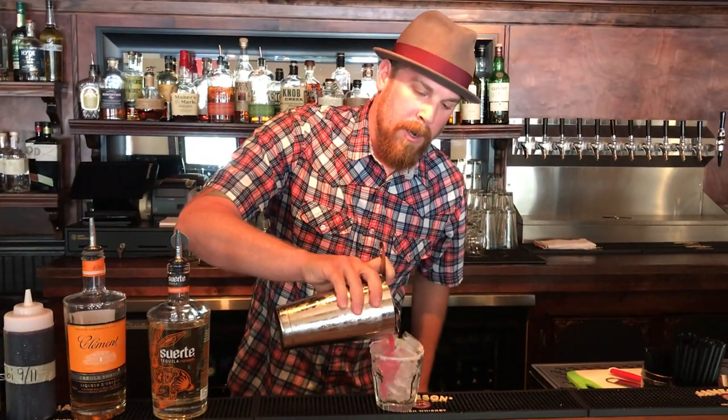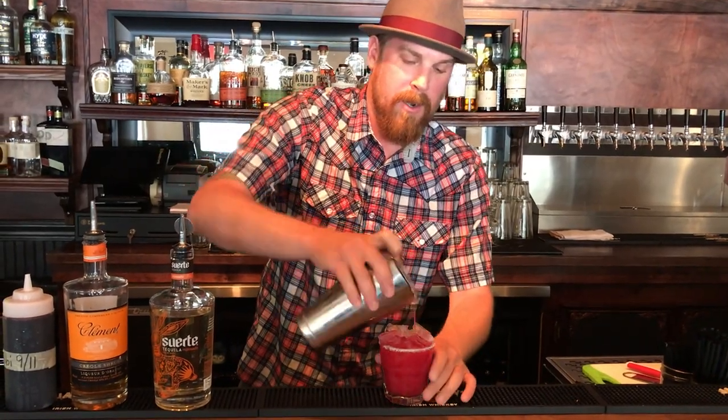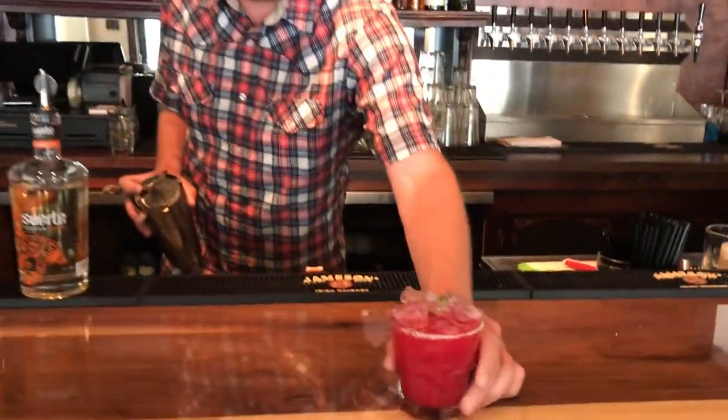Right there in a nice salted rim glass with a fresh little squeeze of lime there. And that is the Jazz Beer Hibiscus Margarita.